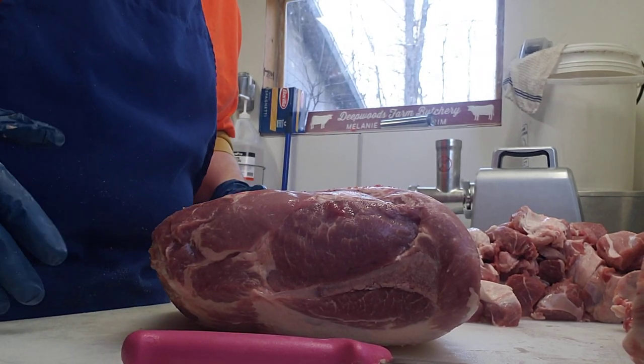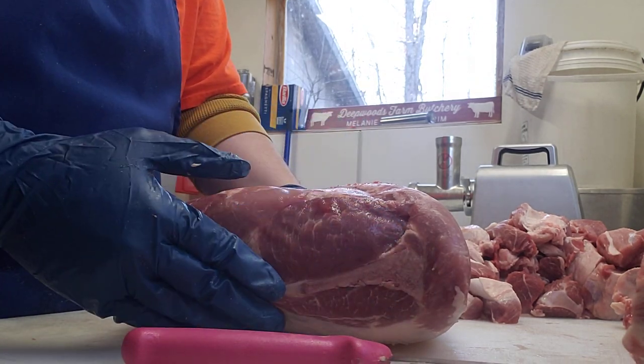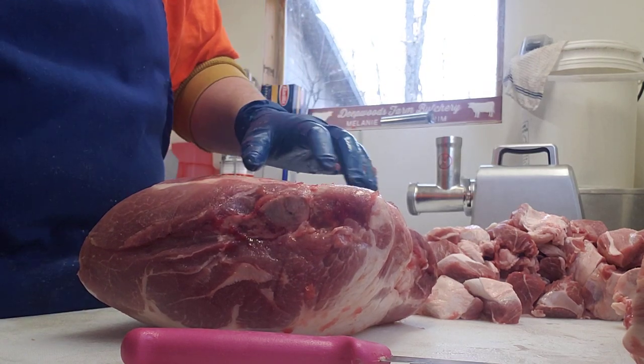I want to show one way to bone out a pork butt. I like to locate the blade bone on the flat side, then turn it — you'll find a round-shaped bone at the end of the blade bone.